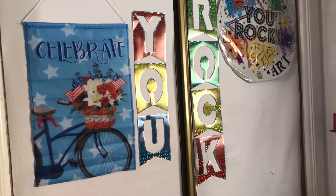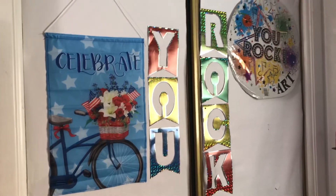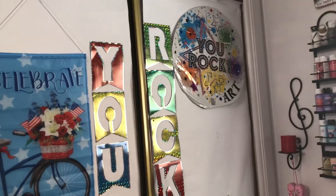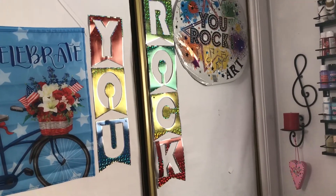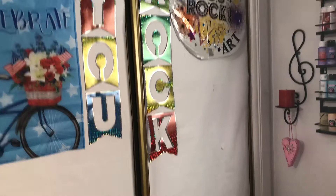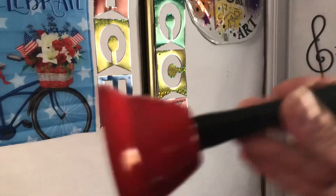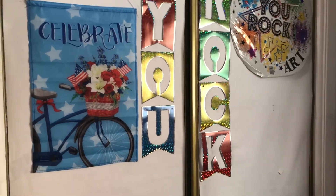Hi everyone, welcome back to my channel. My name is Rosemary and this is Rosemary's You Rock Art. If you are returning, thank you, know that I truly appreciate all your love and support. If you're checking this out for the first time, I hope you stick around. Please consider hitting that subscribe button, like, comment, share, and hit that bell so you're notified anytime I upload a new video.